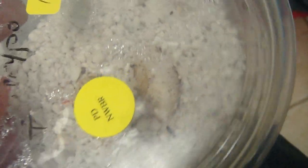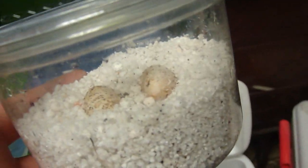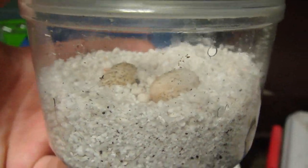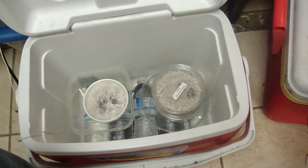So hopefully those guys hatch. I never had a Sharpie to write down the date, but these were laid a little bit later after the first ones I showed you. I've got six eggs right now - hopefully they all hatch and we have some cool little babies. If not, it's all part of the hobby - you'll get some ups and you'll get some downs.